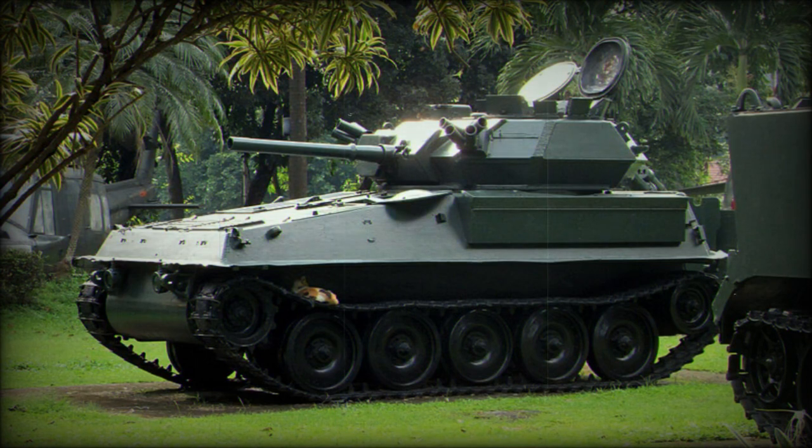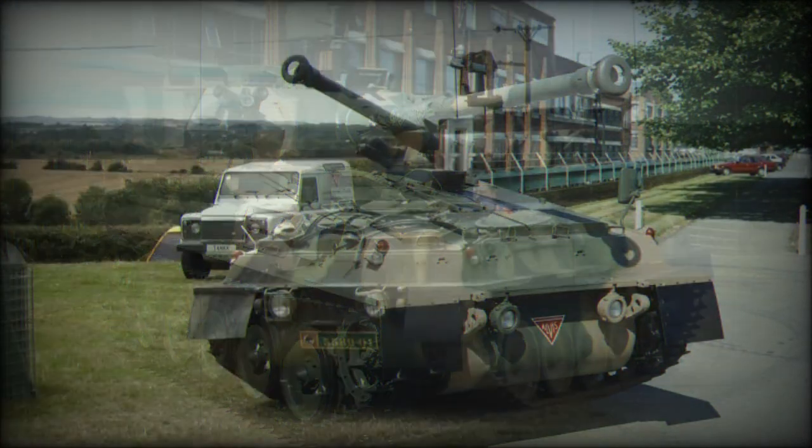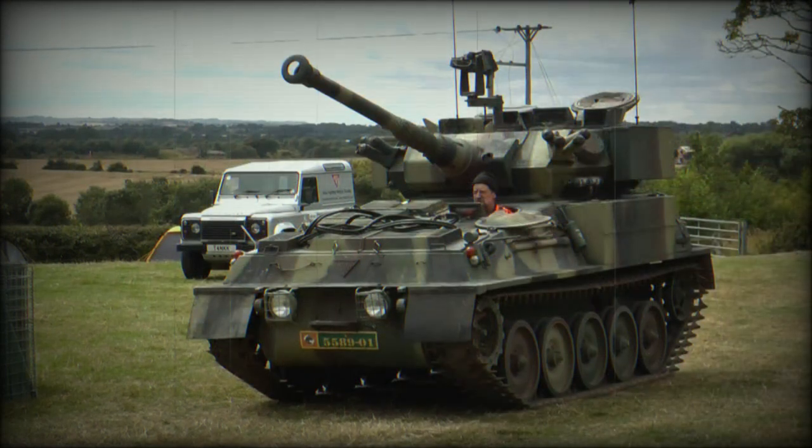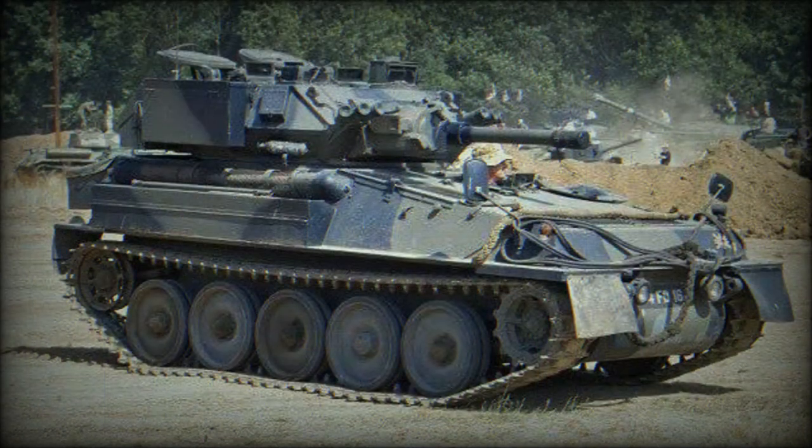The vehicle is armed with an L23A1 76mm rifled gun. It fires HESH, HE, smoke, and canister rounds. There is also a coaxial 7.62mm machine gun. A small batch of 32 vehicles was fitted with a more powerful 90mm main gun.